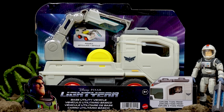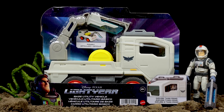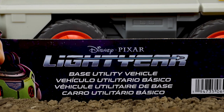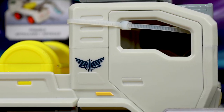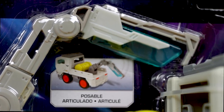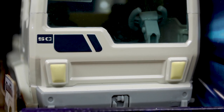Hey, what's going on everyone? Dan Taylor from DanThePixarFan.com here, and I'm extra pumped for today's review because today I'm taking a detailed look at the Lightyear base utility vehicle, which is part of Mattel's Lightyear 5-inch scale action figure collection. This is one that I found at Walmart clear back in April for $19.97, so yeah, this review has been a long time coming.